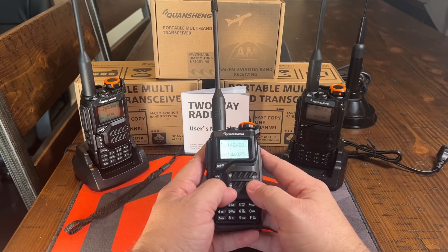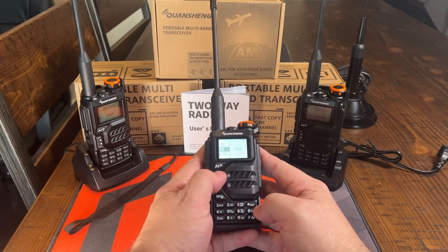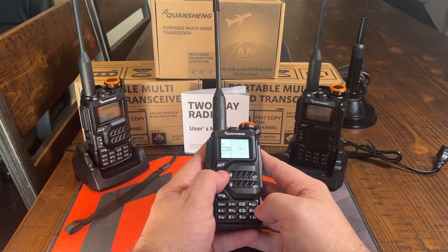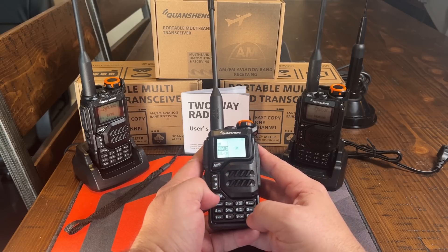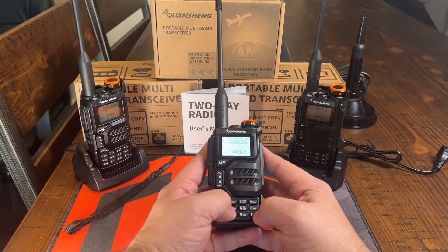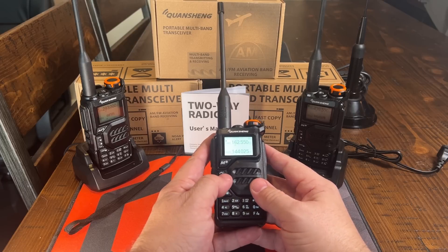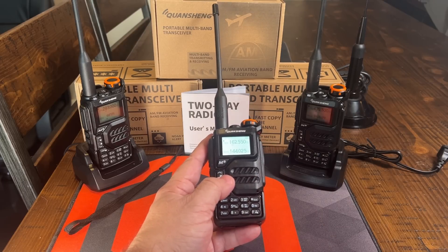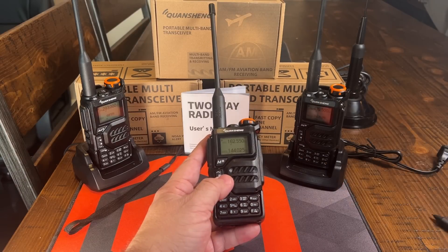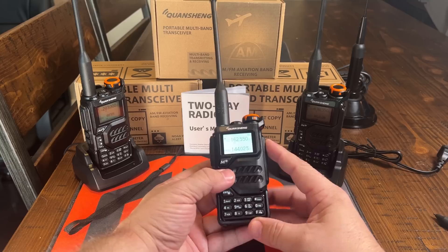Let's move on to the National Weather Service frequencies. You want to make sure that in the menu you go down to the bottom and have NOAA scanning on, so that when you activate the NOAA option in function 5, it'll find the strongest signal for you. You'll hit function and then 5, and then you'll see NS up in the top of the screen saying that it's scanning for the NOAA frequencies, and you can't hear them until you hit the function button at the top.